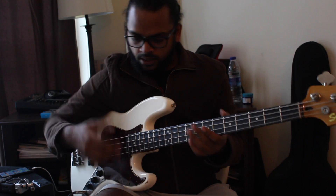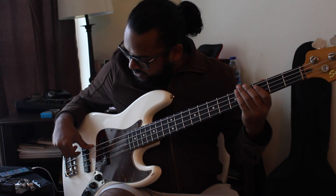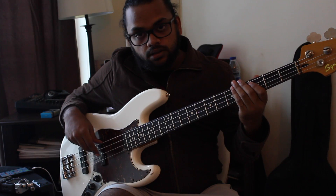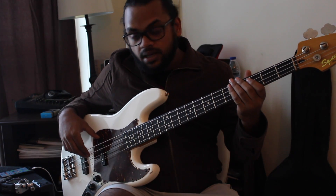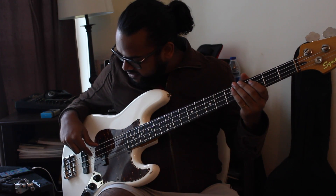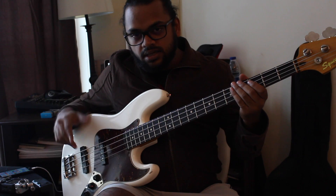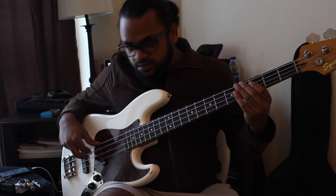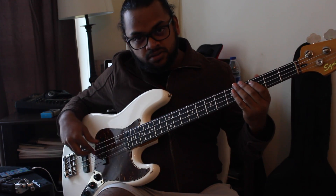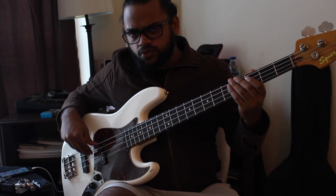The first part is the right hand. Generally, a lot of times I play at the bridge or on the neck pickup, sometimes even on the neck. But I also play between the pickups, and that's where Rocco is most of the time. It's a very even sound of the mids — not too much mids like the bridge, just the right amount of mids and lows.